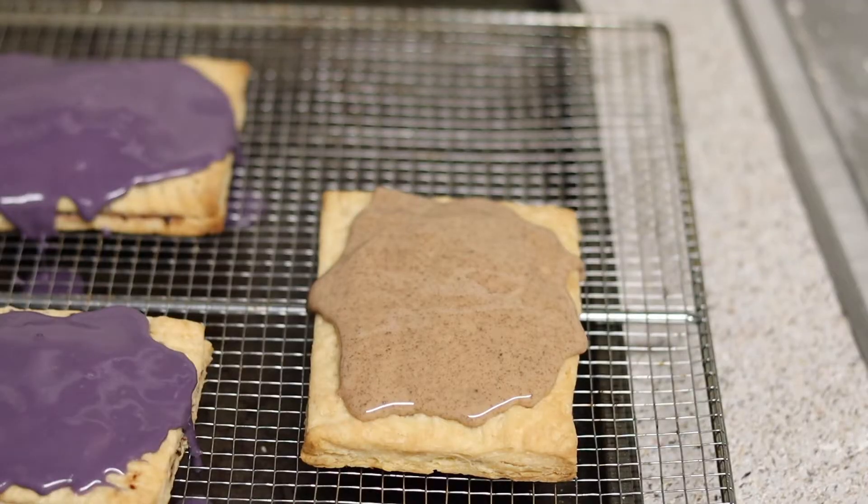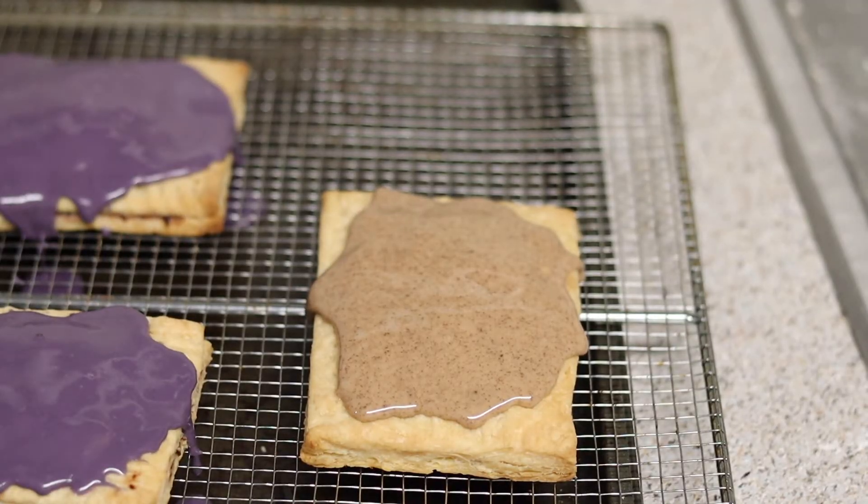Every recipe I've seen on YouTube messes these pop-tarts up in some way. A lot of people make the strawberry pop-tart with pink icing, which is completely wrong. The strawberry pop-tart has white icing, strawberry filling, and those colorful sprinkles on top. And with the brown sugar cinnamon, the icing is supposed to be brown and have cinnamon in it. I'm picky about my childhood snacks, so I'm going to show you how to make these the right way.